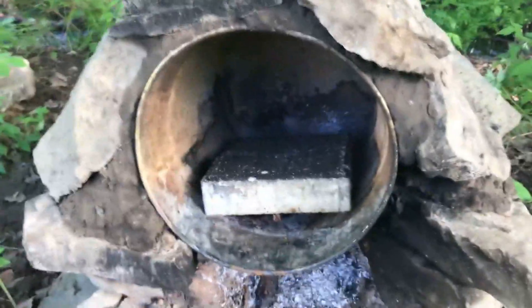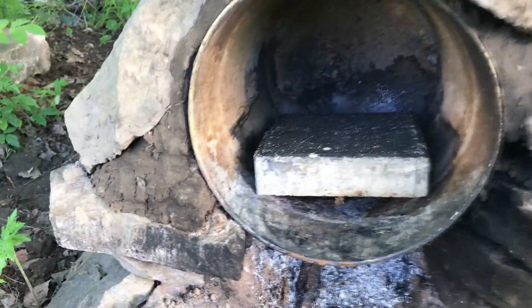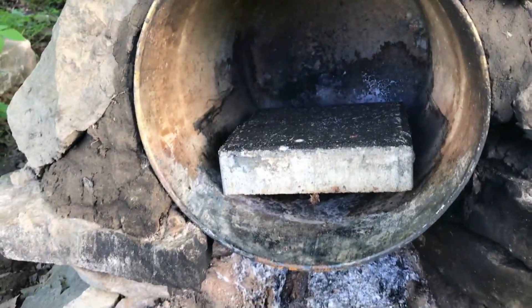Comme surface de cuisson, j'ai utilisé une vieille chaudière en métal, et j'ai déposé quelques briques à l'intérieur pour que la chaleur dissipée par le feu juste en dessous n'aille pas directement sur les aliments — par exemple quand je fais cuire du pain ou des muffins.